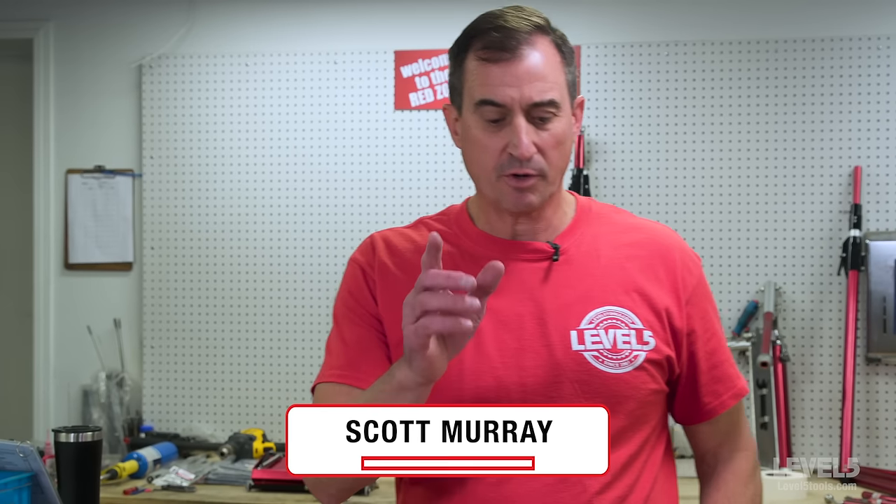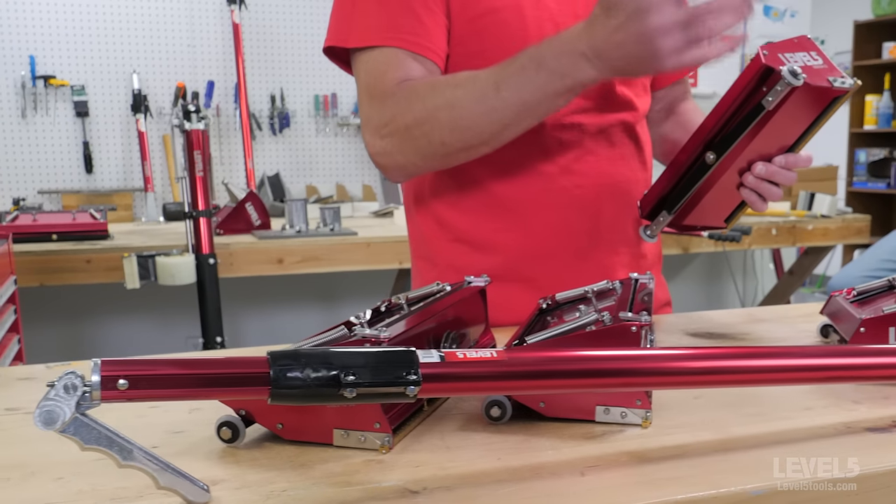Hi, Scott Murray, Level 5 Tools. I wanted to just walk you through our Flatbox line. A lot of finisher-driven design elements in these things, but these are simple products. A Flatbox is very similar across every brand out there.